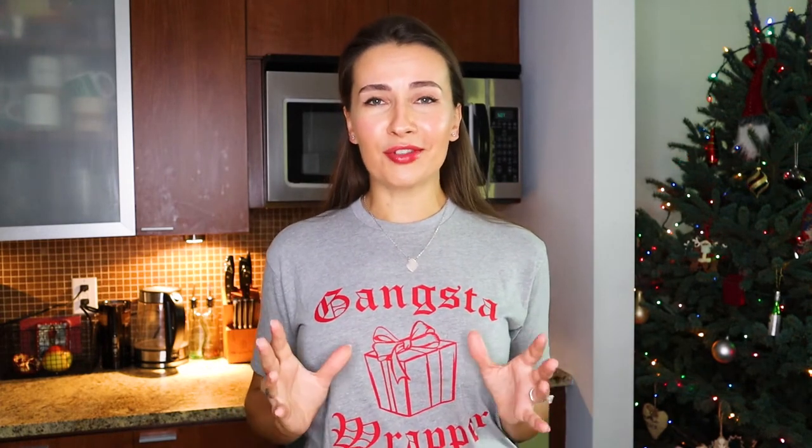For me personally, a charcuterie board is so much more than just a bunch of meats and cheeses on a plate. I look at it as a culinary adventure with all of the foods and accents on that charcuterie board combined with all of the different wines that we're pairing that food with. It really creates a truly unique experience for you and your guests.